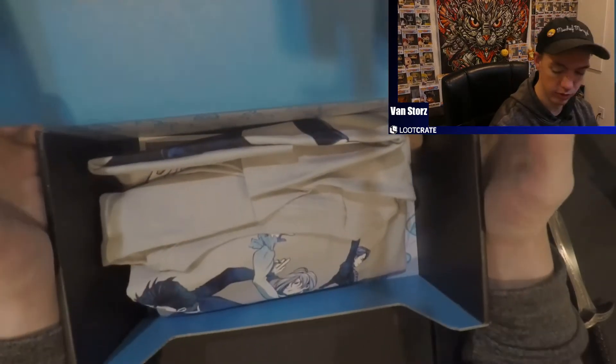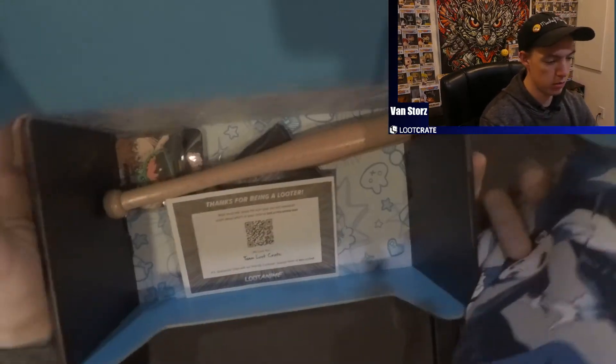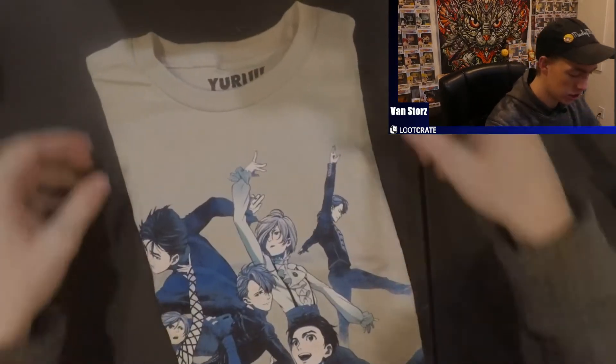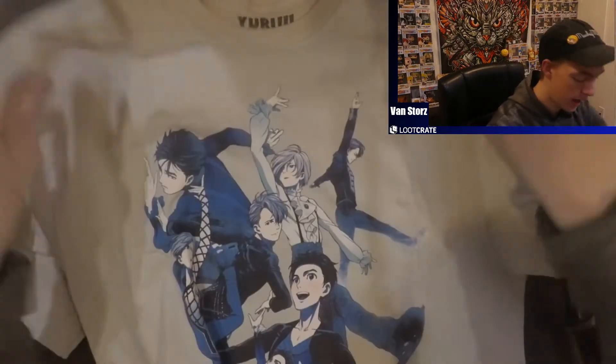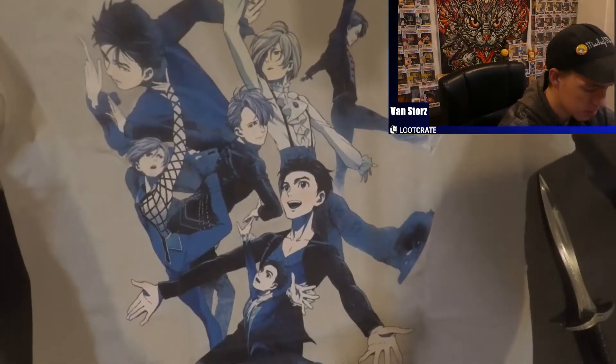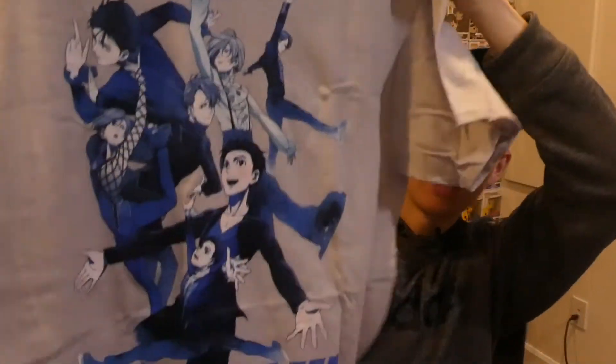It looks like we have a shirt. I'm going to move the box to the side. The first item we're getting today is a Yuri on Ice shirt. I haven't really seen it but it is on the watch list. I put in my shirt size — that's one thing I really like, they get you a shirt for your size. I don't know if I'll wear it but I know a few people who like Yuri on Ice, so I might give it away.